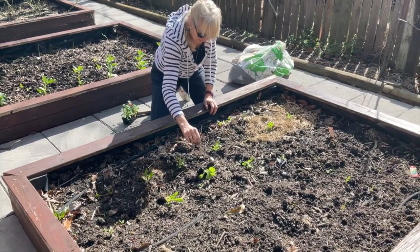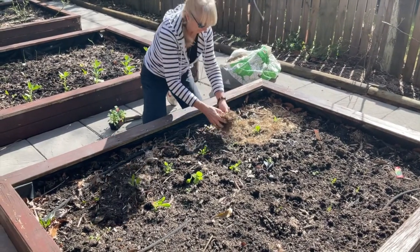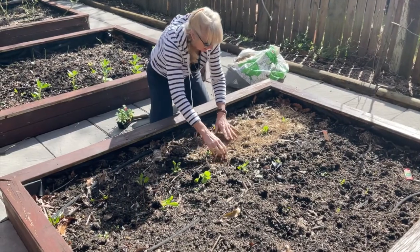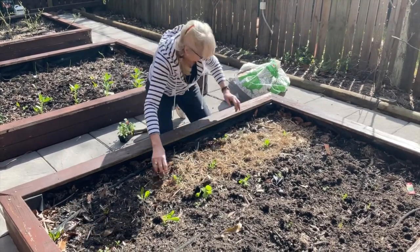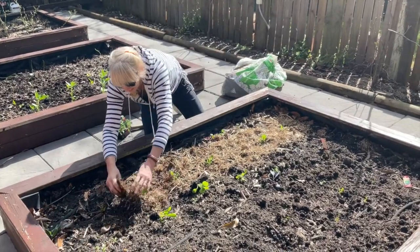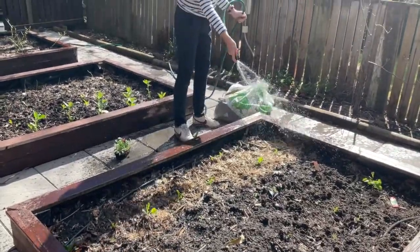There's a leftover tomato plant there that I don't really want at the moment. I'm going to give them all a little bit of their sugar cane mulch.